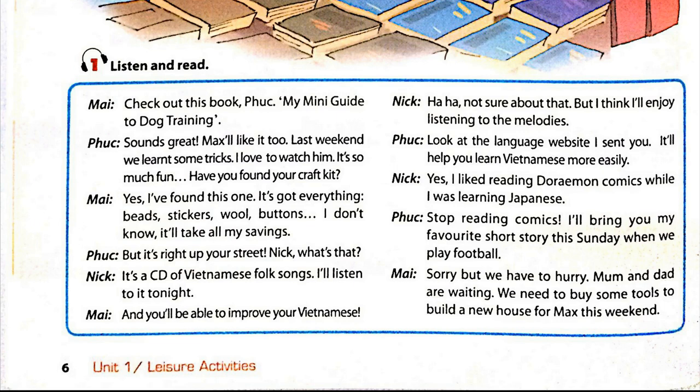But it's right up your street. Nick, what's that? It's a CD of Vietnamese folk songs. I'll listen to it tonight. And you'll be able to improve your Vietnamese. Ha ha. Not sure about that, but I think I'll enjoy listening to the melodies.